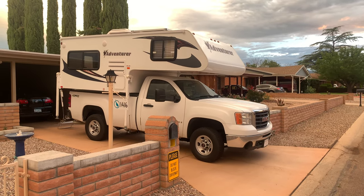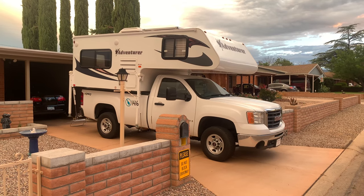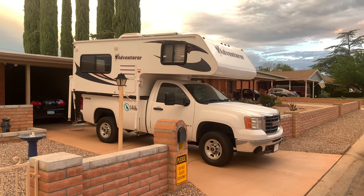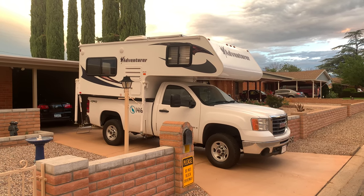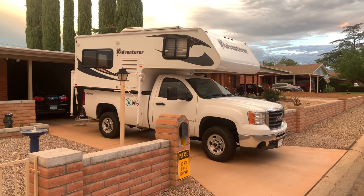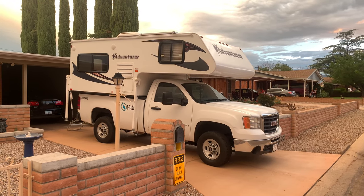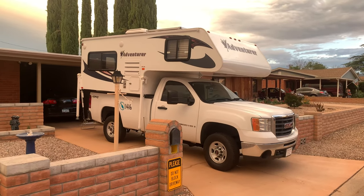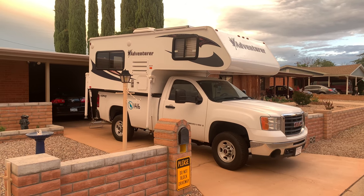Hello everyone, this is Mark. Today is July 19th, 2019. You see my camper in the picture here. I just took it out of mothballs — it had been pretty much in storage for the whole winter — and we're getting ready to go on a little trip. So I thought I'd just give you the grand tour of the camper when the sun is down so that you can see that I've got a hotel on wheels here.